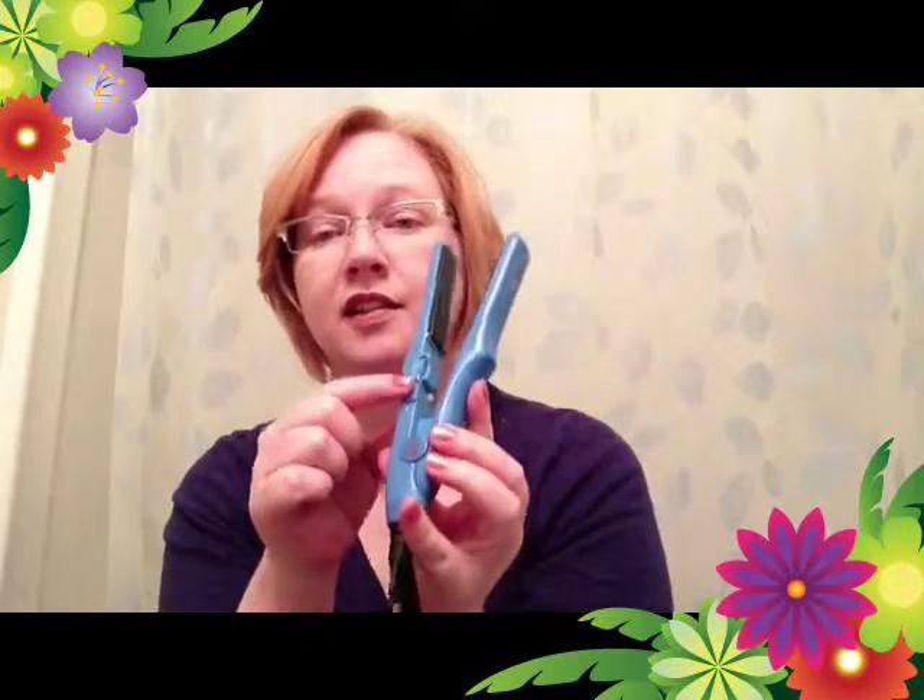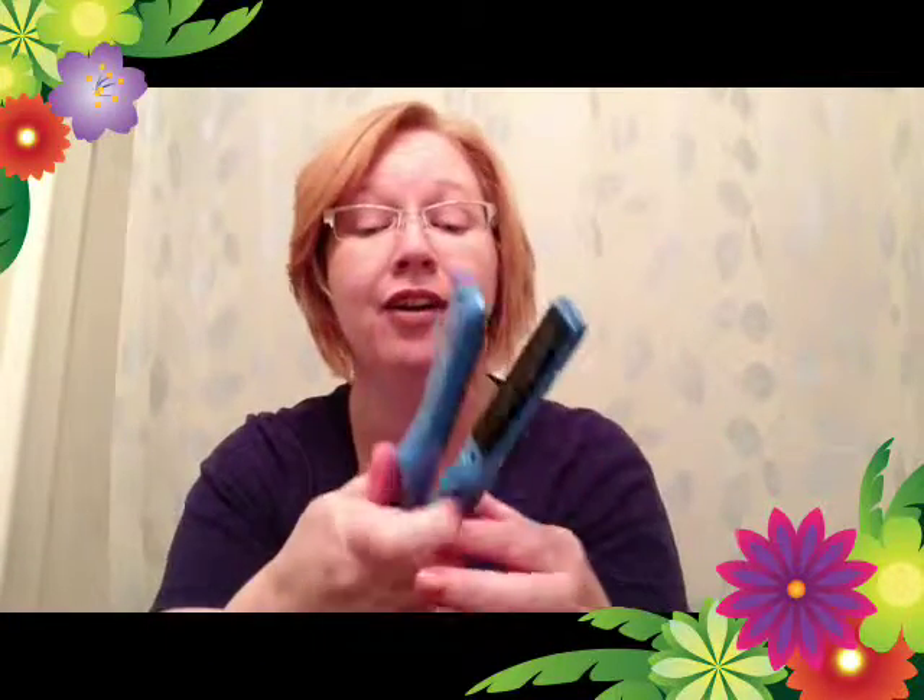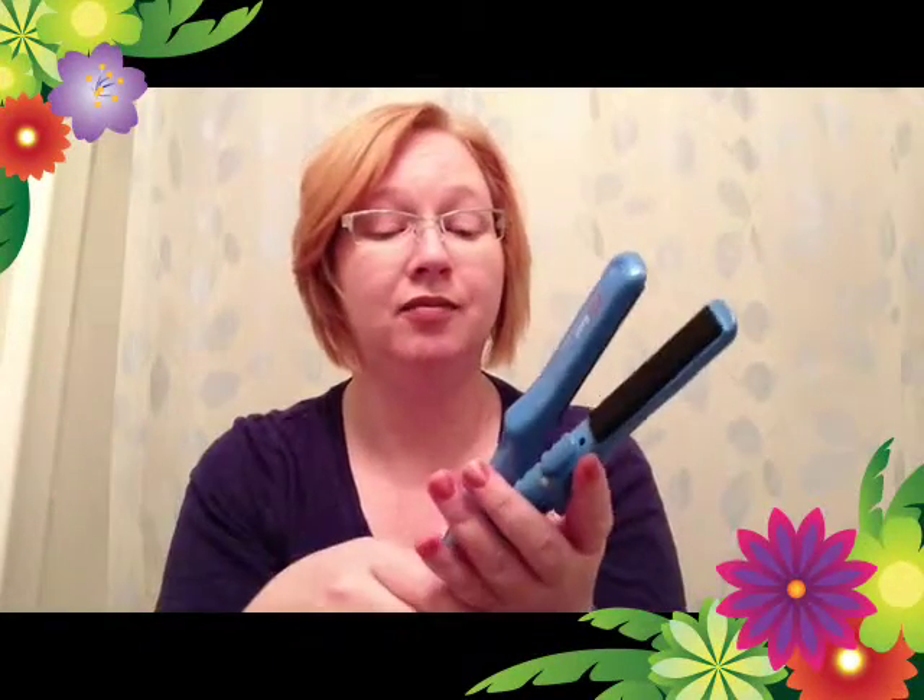The only downside is the on/off switch on the outside is a pain, because sometimes you accidentally turn it off if you're flipping it around in your hair trying to curl. My finger has hit it a few times and it goes off — it's annoying. Other than that though, I really like it.